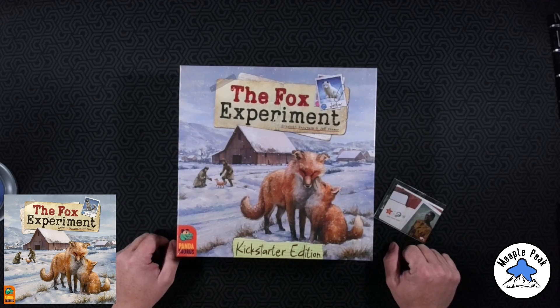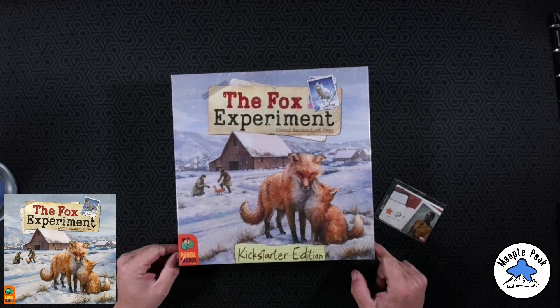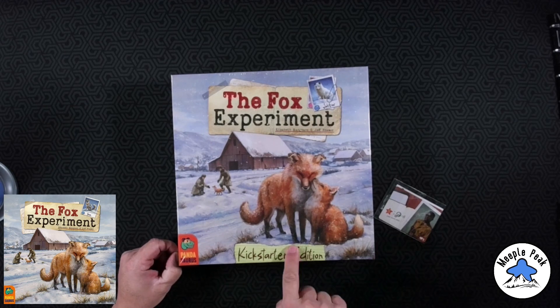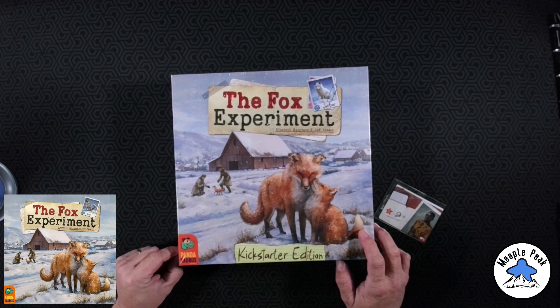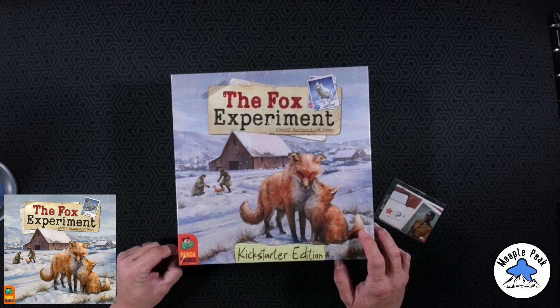Hey everybody, welcome back to another Meeple Peak board game video. Today we are going to be unboxing the new game, the Fox Experiment Kickstarter edition, fresh from Kickstarter. Just got it in the mail today and I've been looking forward to this game for quite some time. I'm glad it finally got here.